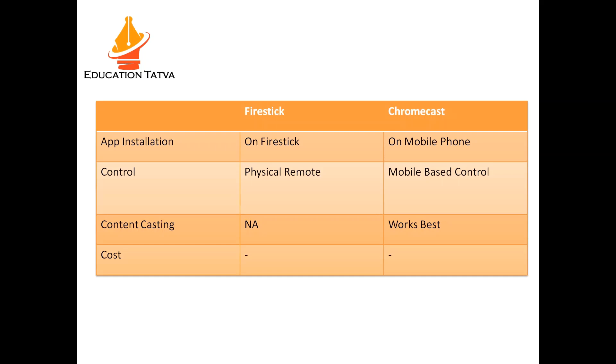The next comparison is about control — how to control content on these devices. For Fire Stick you need a physical remote, though they do provide an app as well, but it takes some time to connect to Wi-Fi so it's not very robust or quick. Whereas for Chromecast they provide mobile-based control, which I found very useful and quick.